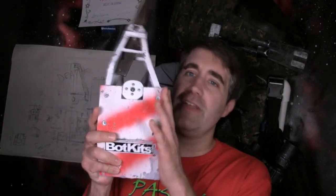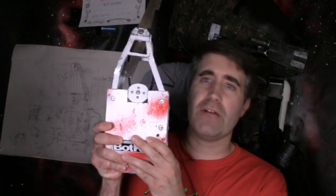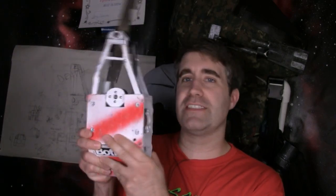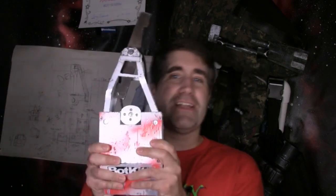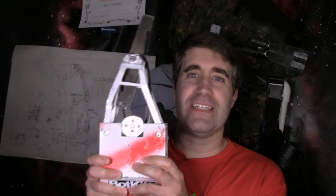I'm Jason, the creator of Team Rocker Robotics, and this guy right here is a Microflash Delta — well, more or less a good portion of him. He's kind of missing a few critical things, like a drive system. So let's go ahead and work on that tonight.